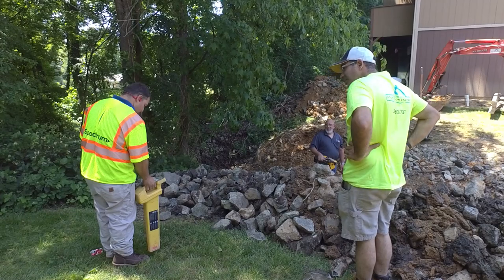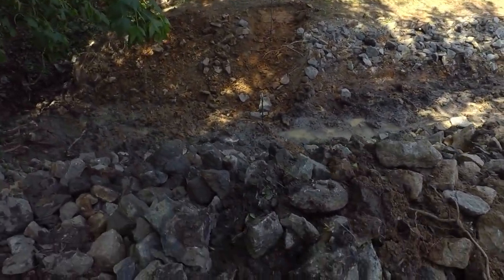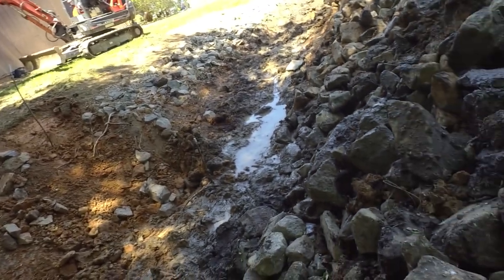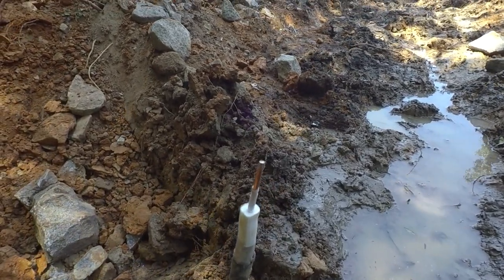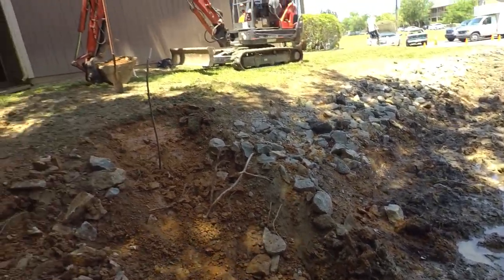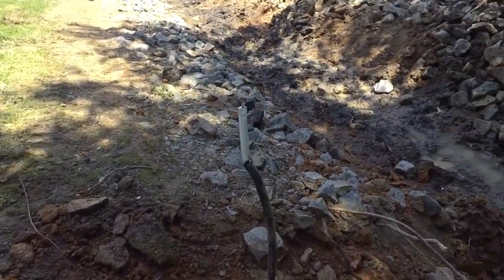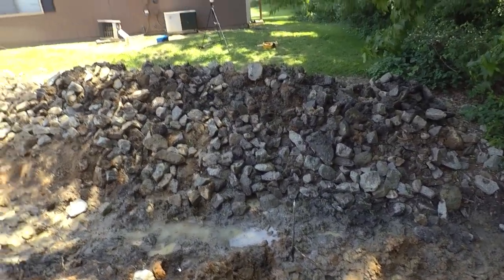Let me show you what happened here. Hopefully you can see this wire. This was a splice - it was already damaged at one point. What happened - I didn't actually hit this. When I was digging down, I must have moved some rocks around somehow and the splice pulled out. So the splice pulled out and this building is dead now.